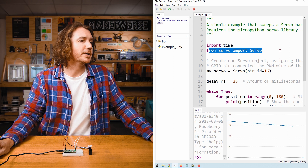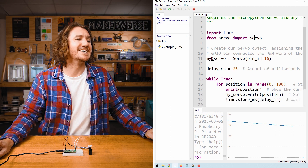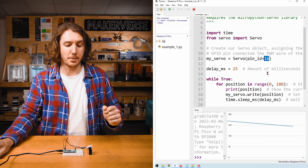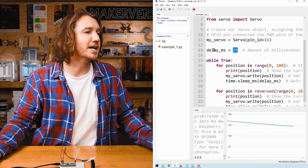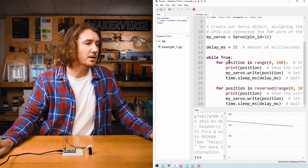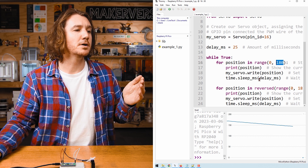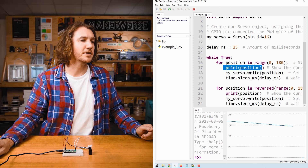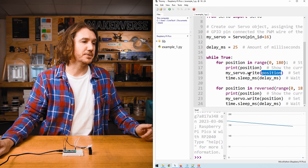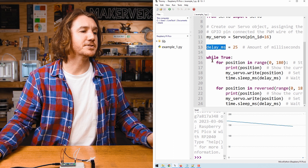Now let's have a look at what's going on in this script. First, we import 'time' and we import the servo library — we need 'time' to add some delays, and 'servo' so we can interact with the servo. We create an instance of the servo and pass in the GPIO pin that we attach the PWM wire to on the Pico. I've created a variable here so we can change the delay in the script quite easily later. Next we start an infinite loop, then we start another loop which steps up from 0 to 180. As the loop counts up, it changes the angle of the servo from 0 to 180. We print the current angle so we can see it on the plotter, and then instruct the servo to physically move to that position using 'my_servo.write'.